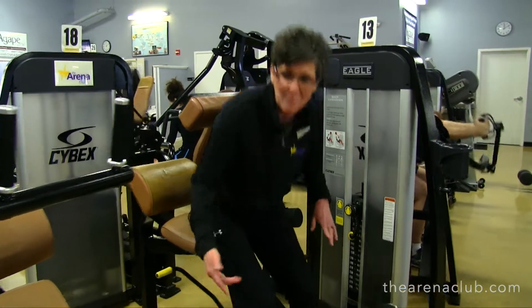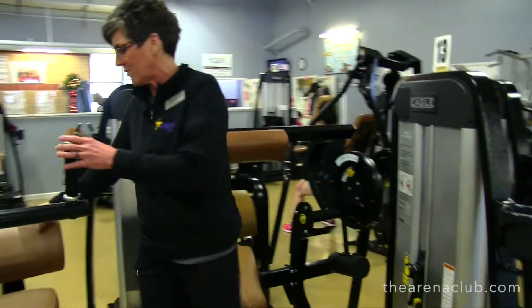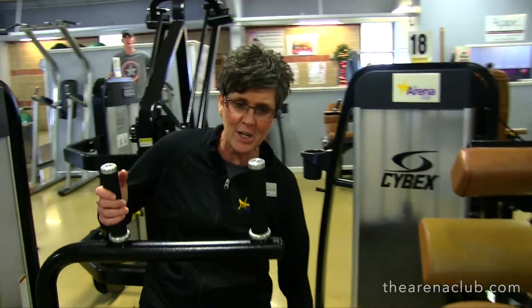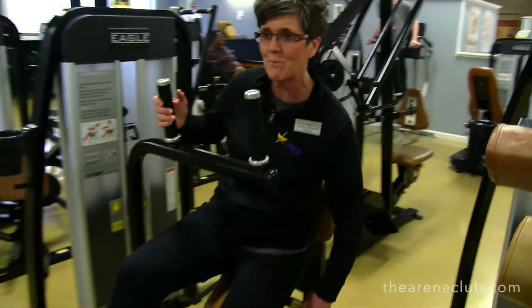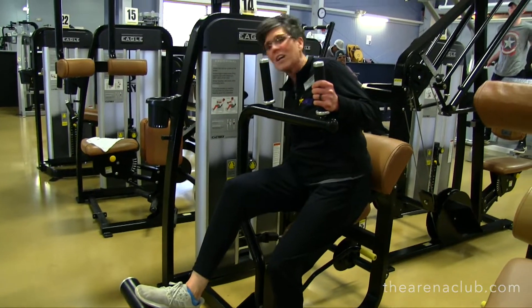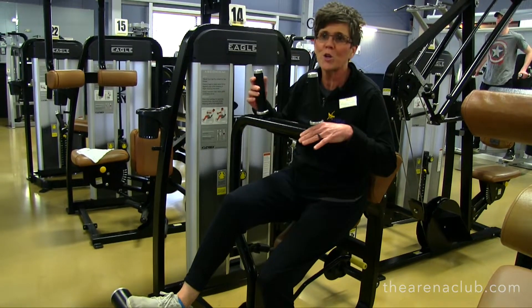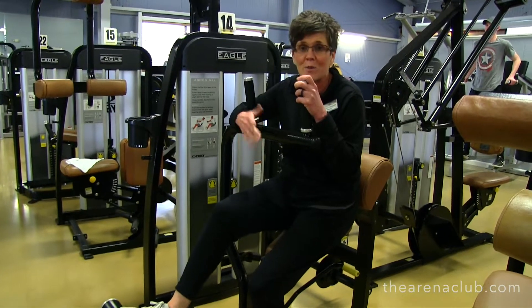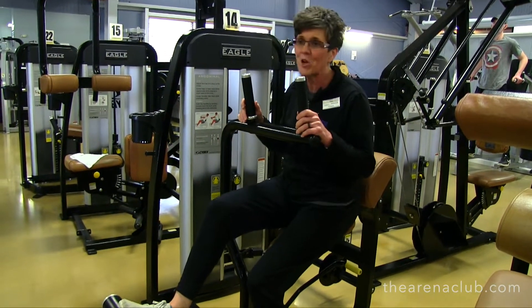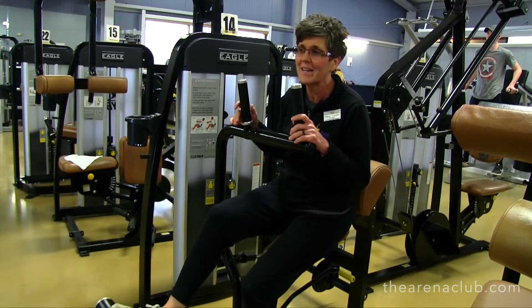Now we're going to show you the ab machine, which works the front of the core. The adjustment here is on the seat — we're going to have a slight bend in our legs. We're going to adjust the weight. You definitely want to start off on a lower weight to make sure you're able to do it, then add in five pound increments. You definitely don't want to get on it with a heavy weight and hurt yourself.